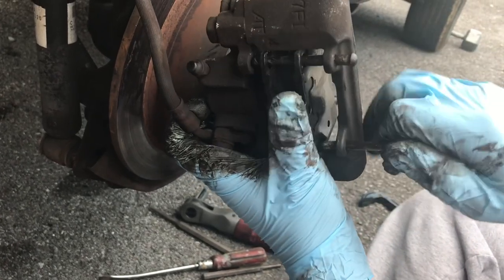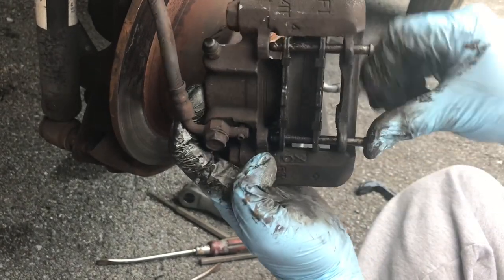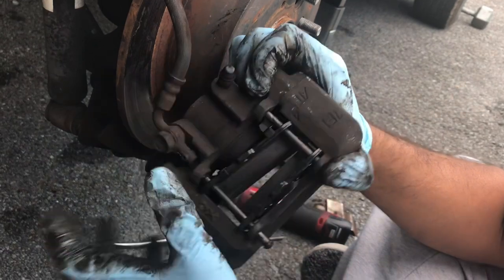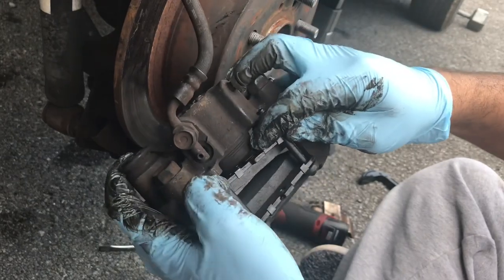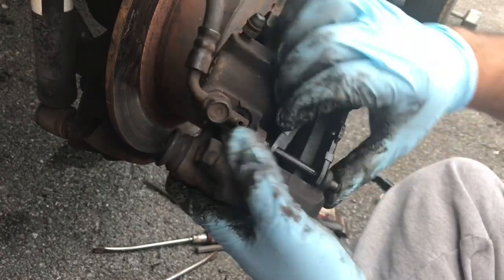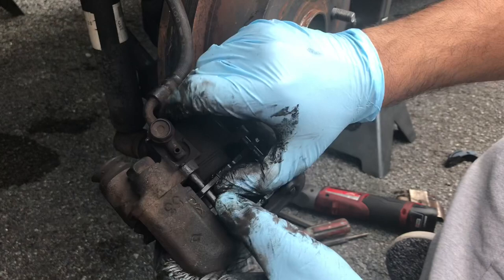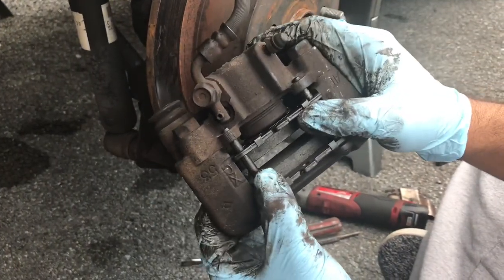Just want to get this one in as well — just line up the holes. And just... there we go. The bottom last part, just kind of move the brake pads around until they're lined up and it goes through the hole. There we go. Now that you've got your new brake pads installed, we're going to put the clips on and put the pins back on.